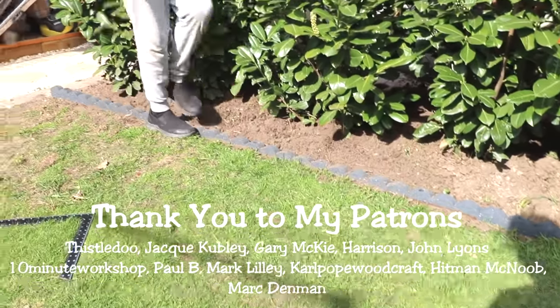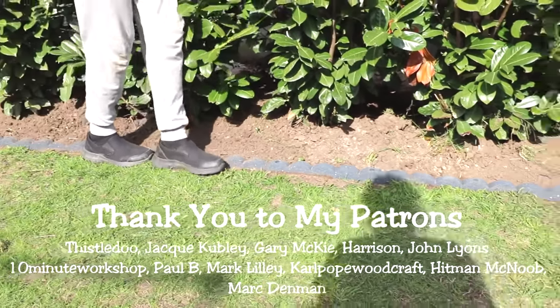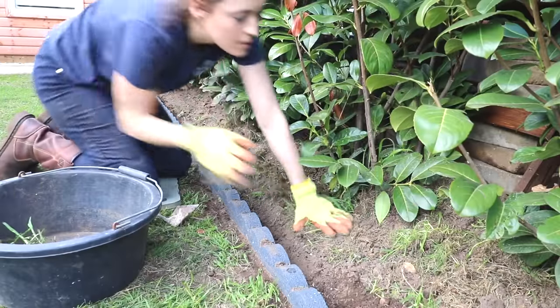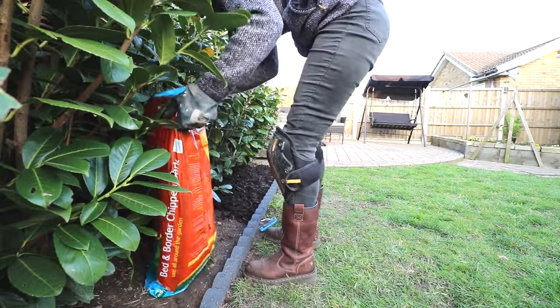To finish it off, my husband filled any of the front gaps with soil and tamped it down with his feet. Then I returned to remove any grass tufts I'd dug out and topped the whole lot with bark, and it really set it off nicely.